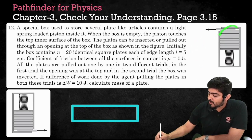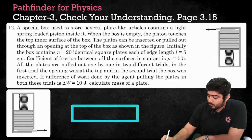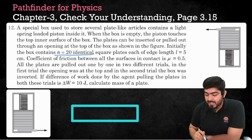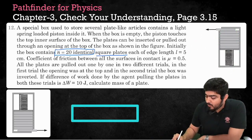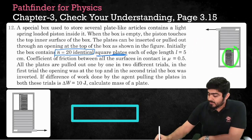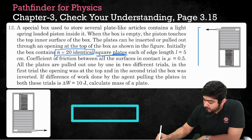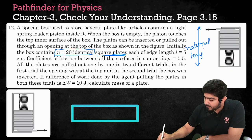We have got a box. Inside the box, there are several plates. Initially, there are n equal to 20 identical plates, and all of them are square plates. Below the plates, there is a spring. The natural length of the spring is equal to the length of the box.